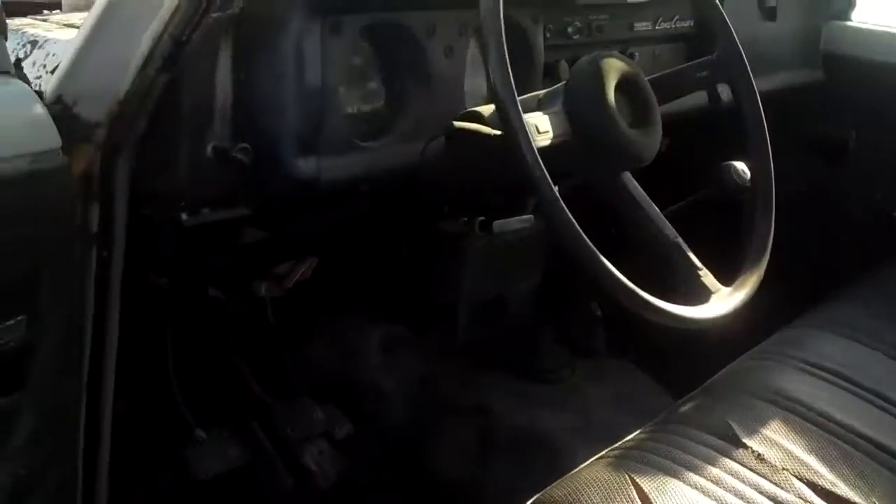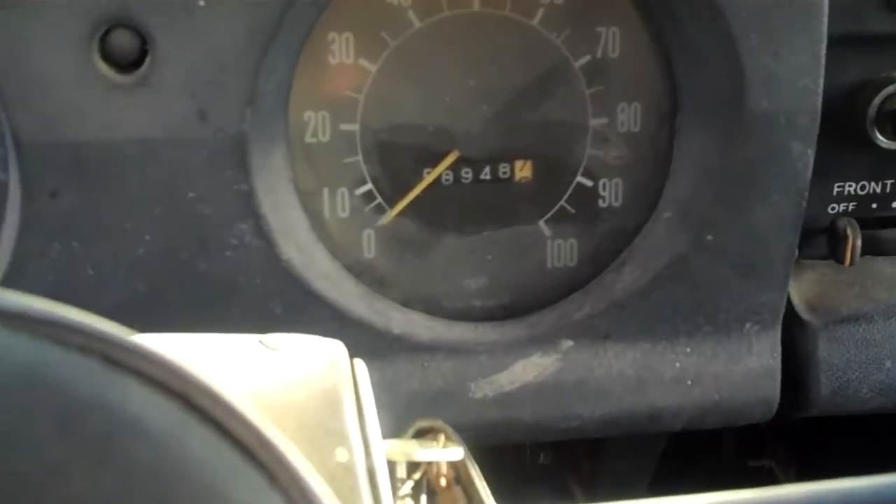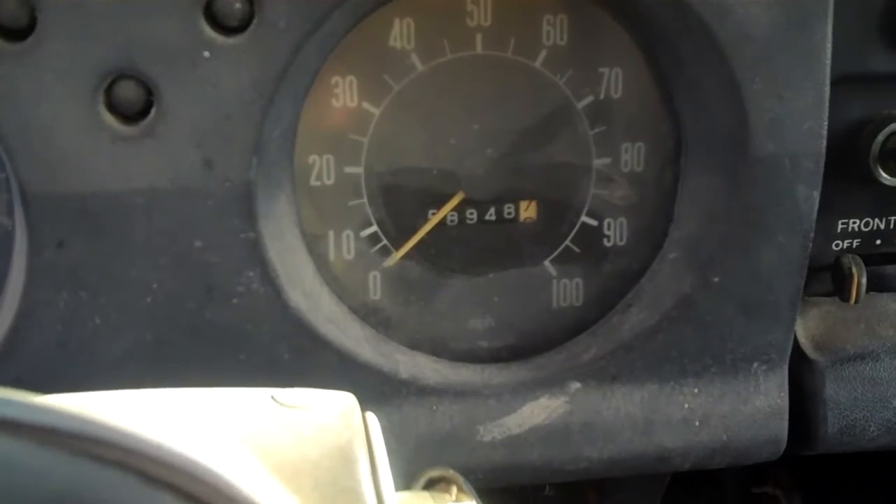As you can see, the seat's torn up. We'll get a picture of the dash here. You can see it's got 58,948 original miles on it.